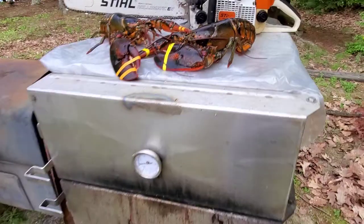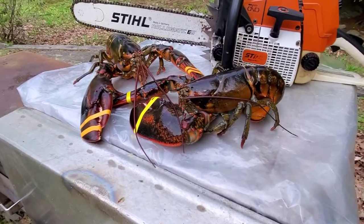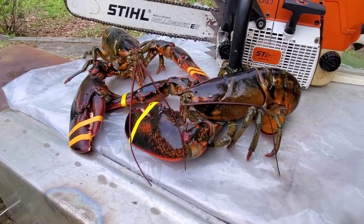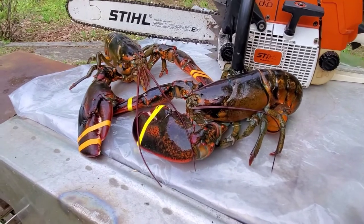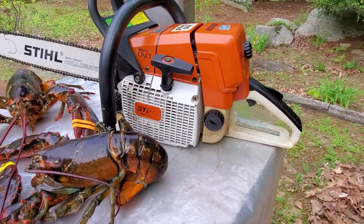I'm not gonna smoke these guys — I'm gonna make some lobster rolls and show you how I add the seasonings. There's a pretty clean 044 here that doesn't have a lot of hours on it.